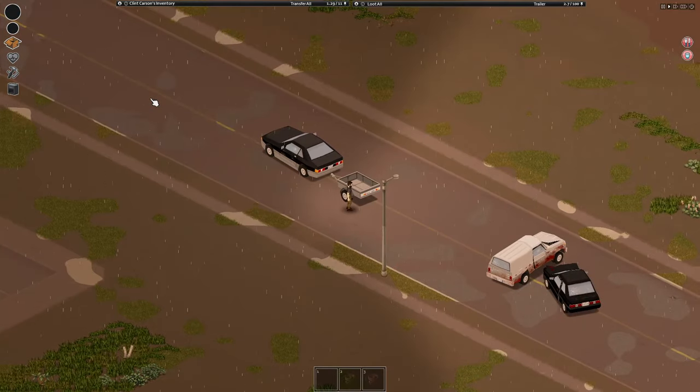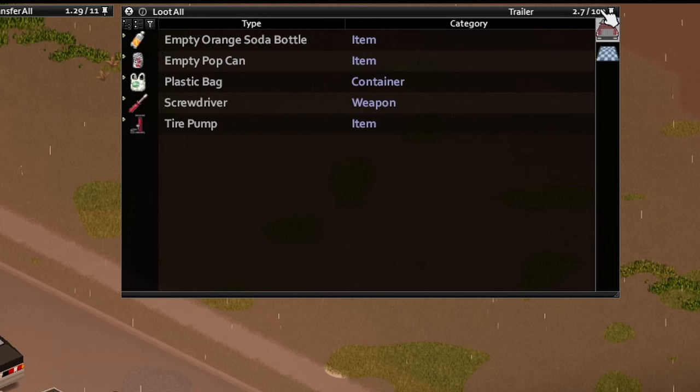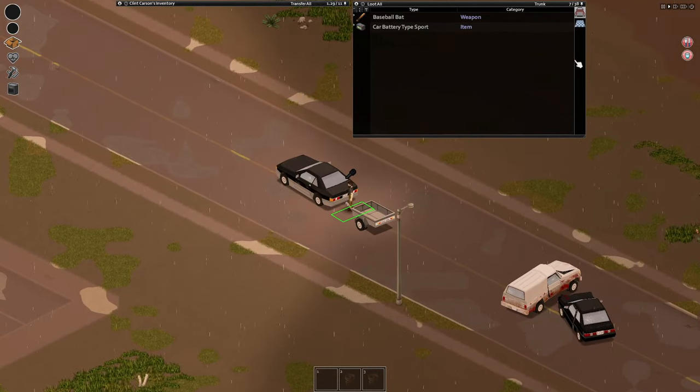To access the inventory of the trailer, just go to the back of it and hit the loop button. You should see you have a hundred slots, and you can still access your trunk as well.